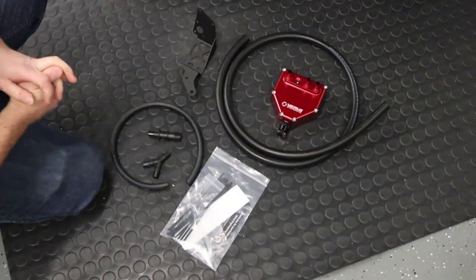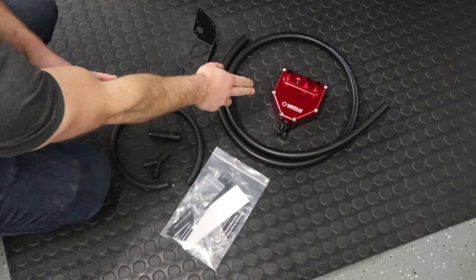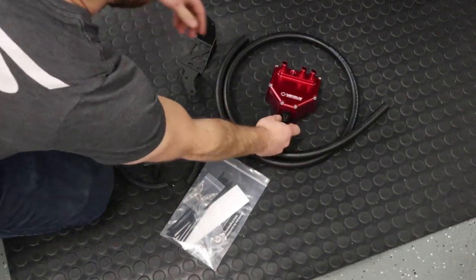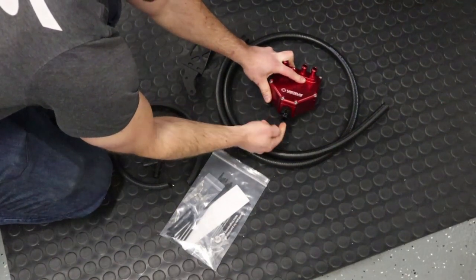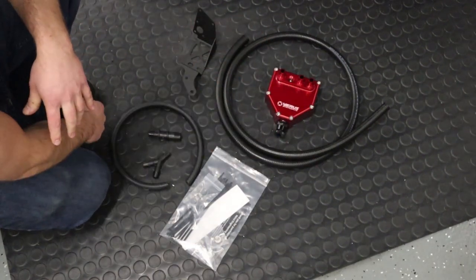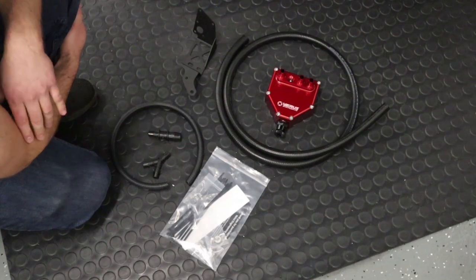As far as the kit components for the AOS, we have the AOS itself. It is pre-assembled — it has the filters, it has the mesh in it, everything is ready to go. This is our drain petcock: simply unthread that and oil will come out. If you have an optional drain kit, we have a kit for that, and we also have a coolant kit. Both of those are not shown but they are available.